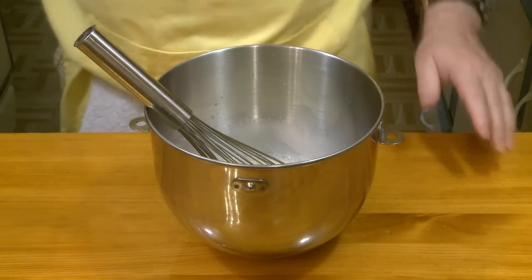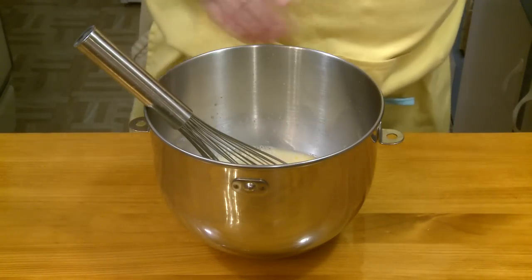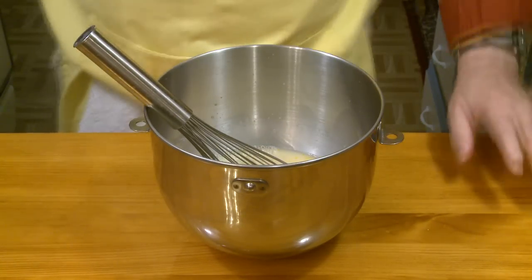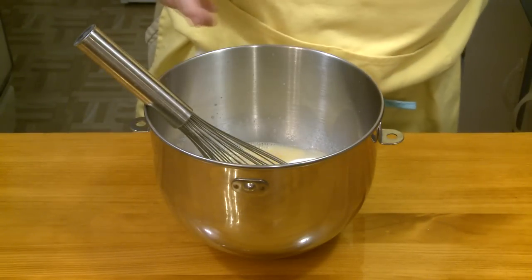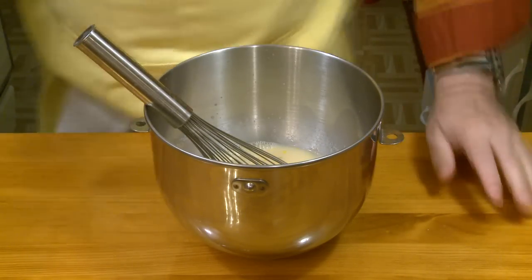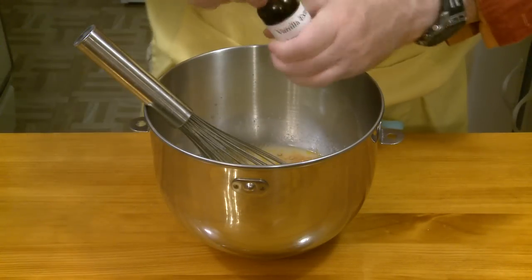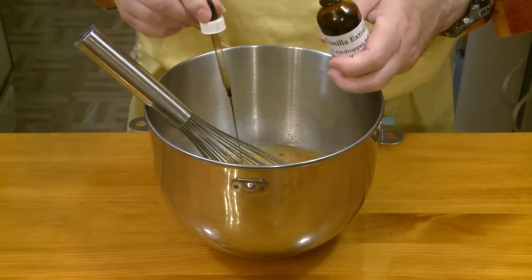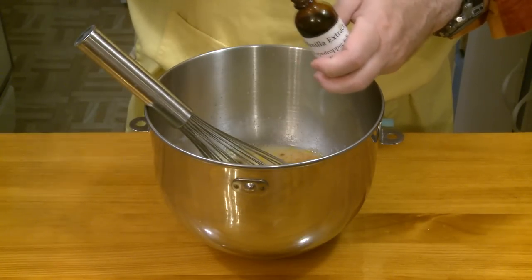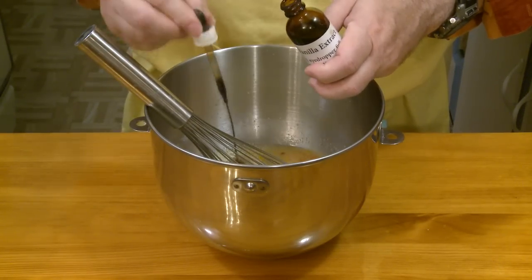Then this is 1 cup, 237 milliliters, pineapple juice. 3 quarters of a cup, 150 grams, white sugar. 1 half teaspoon ground ginger. And 1 teaspoon of vanilla. I know each one of these squirts from my eyedropper bottle is a quarter teaspoon, so 4 of those. There's my vanilla in there.